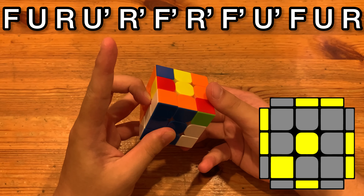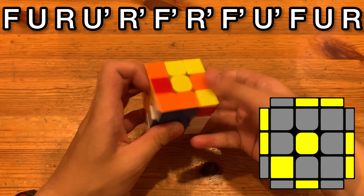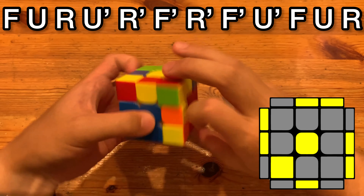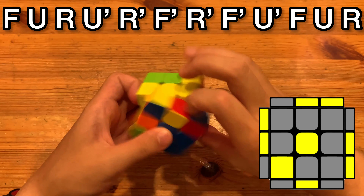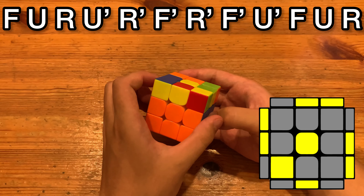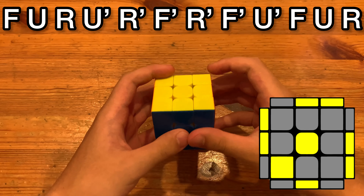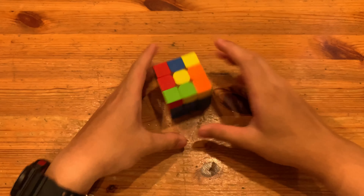I also do this U prime with middle. Anyways, last time you do it from this angle. Thanks for watching.